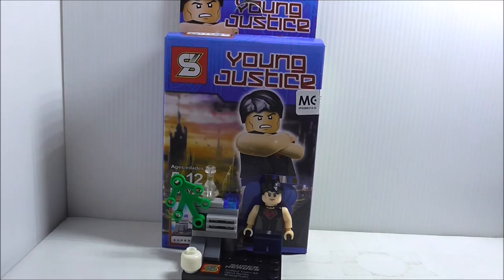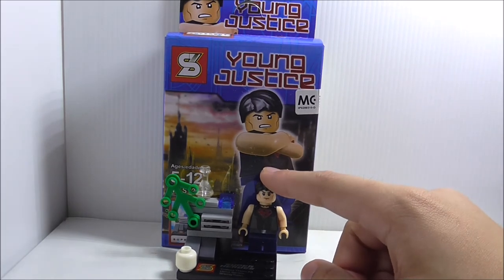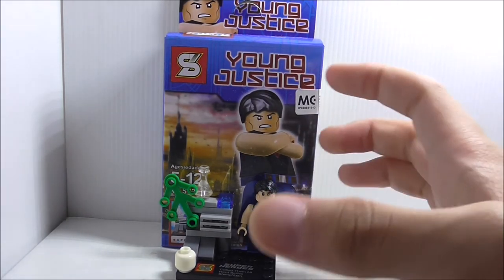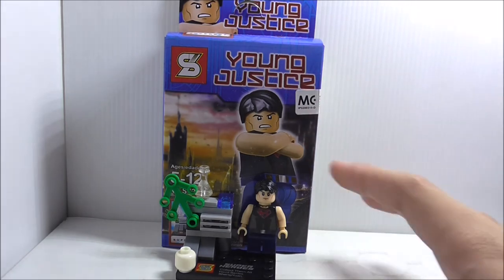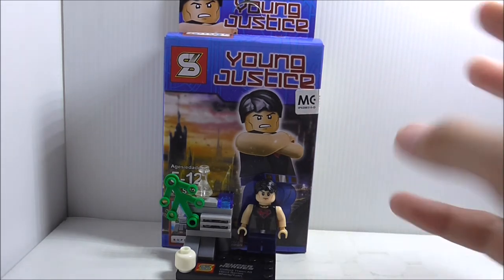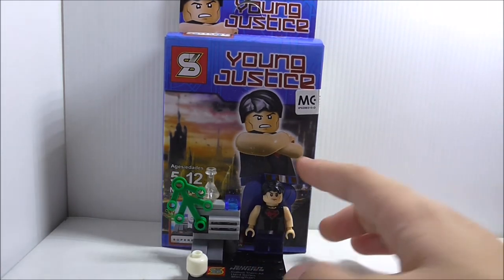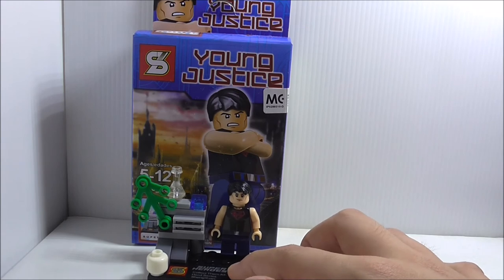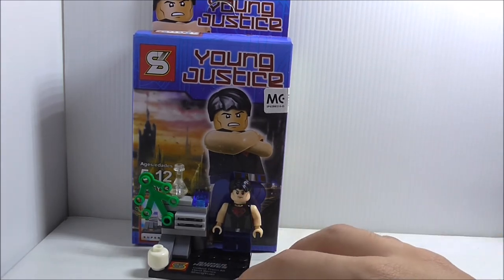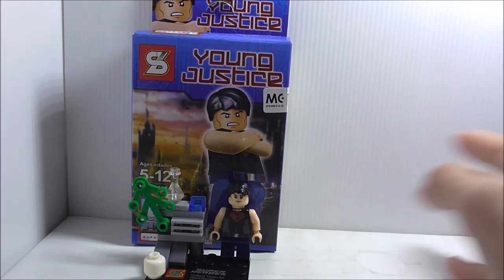So in conclusion, this is actually a great minifigure, because to get it you'd have to buy the Walmart or Target exclusive Lego cube box, which only came out in the US or in countries with those stores. Since my country doesn't have those, it's nice to get Superboy. I like the printing and everything — it's great to get an exclusive figure. I might get Kid Flash if I find it.